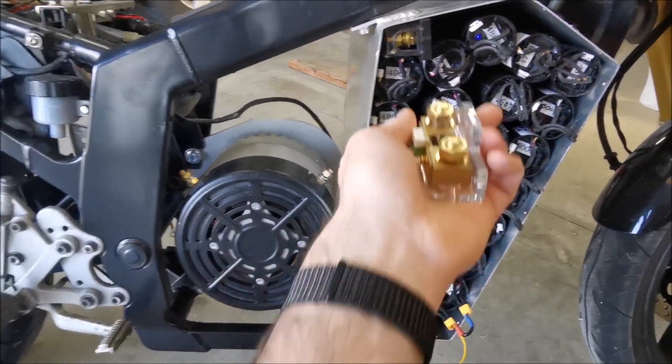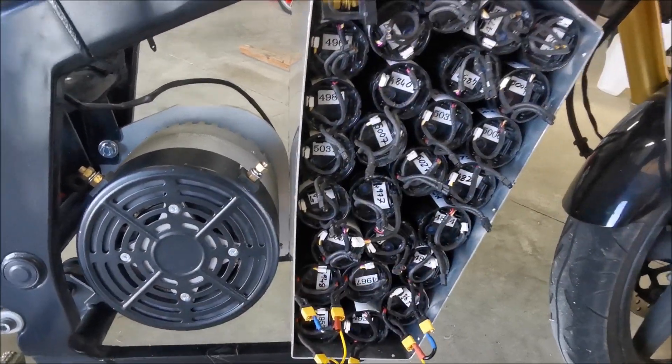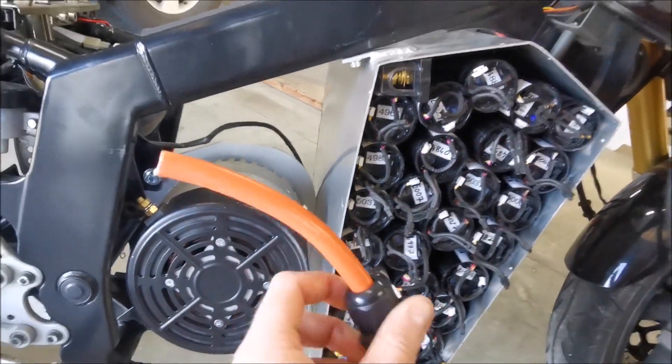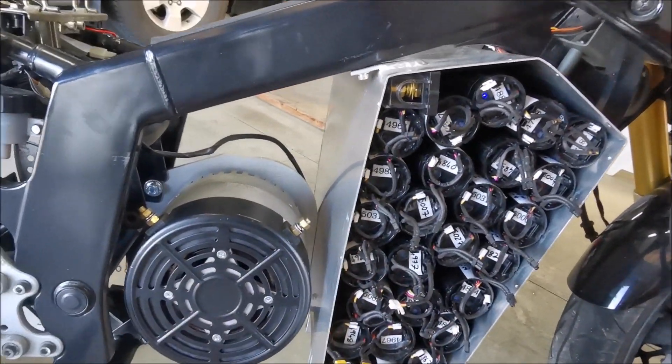There's no way to fit it in here very well, there's no way to fit it on the back very well, and all the cable would have to kink too tight to make that work.